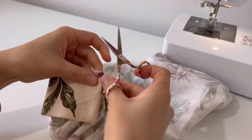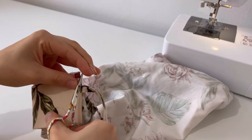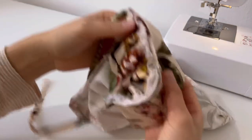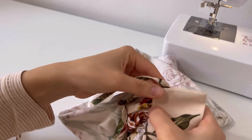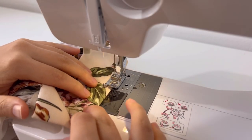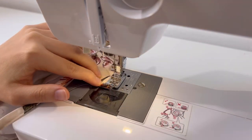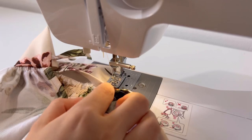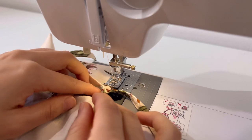After removing unnecessary thread, make an edge stitch. It is helpful to use a point awl or stiletto when sewing.